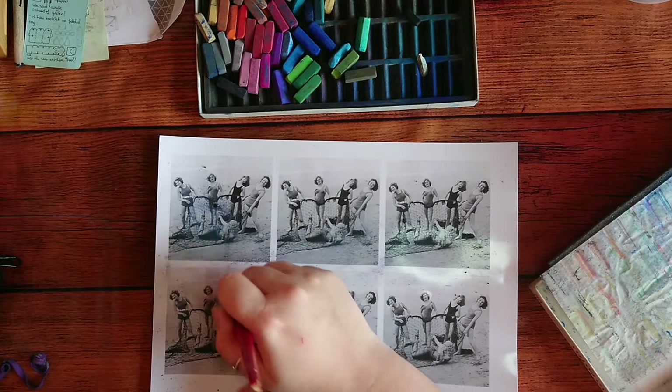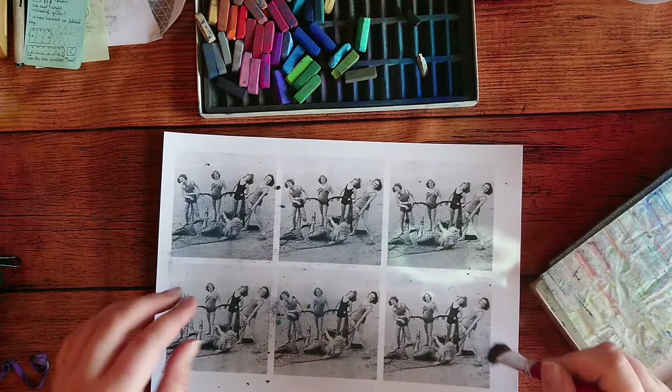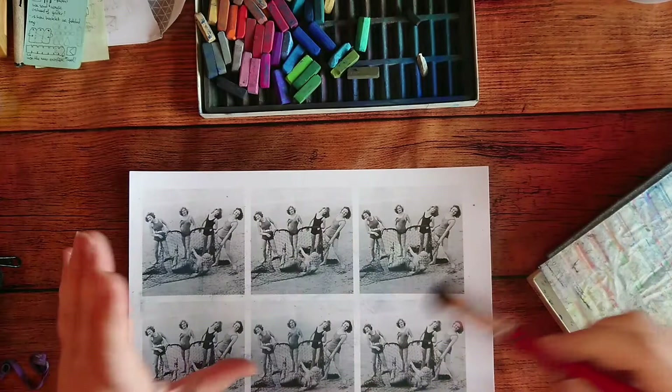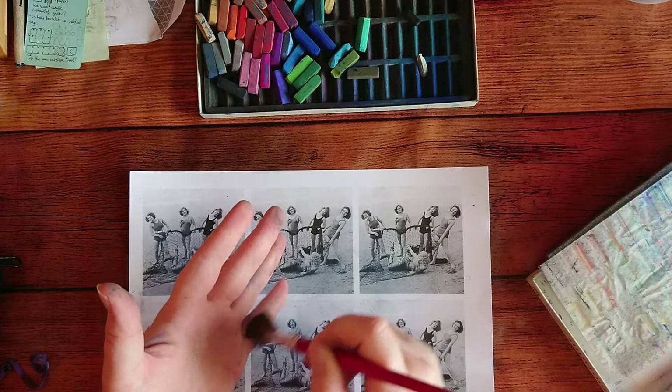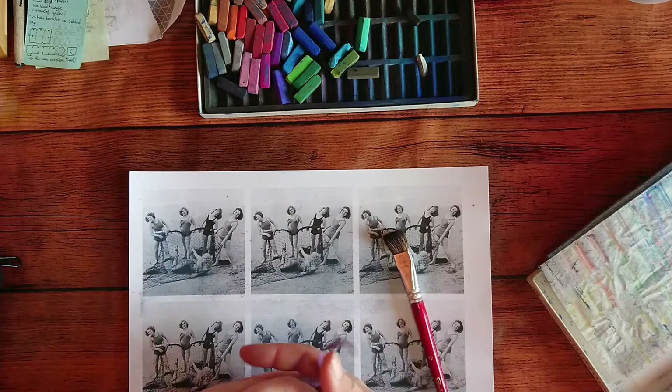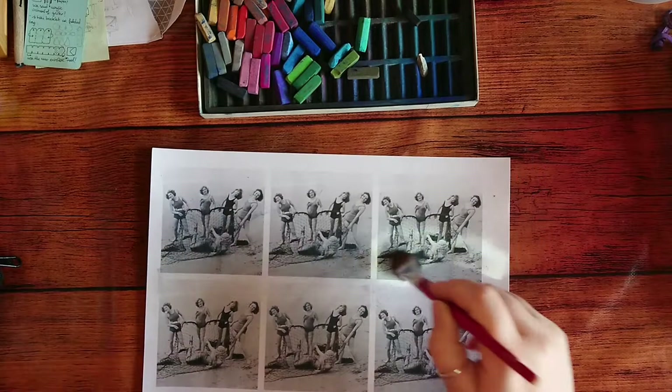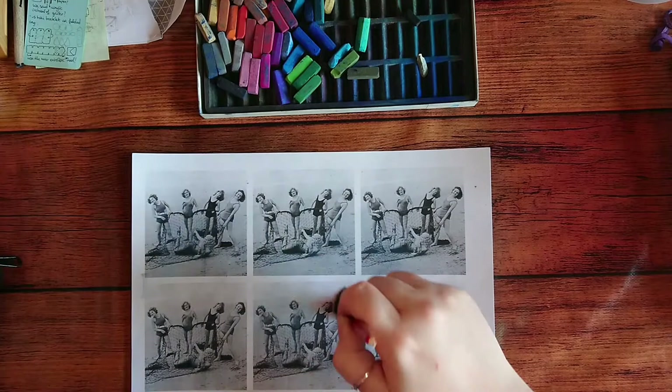I'm just gonna use a little brush to put a little bit of color everywhere. I'm putting a bit of blue, trying to make it look like vintage photographs that have these splashes of color — sometimes yellow, sometimes green, sometimes blue. That's basically what I'm trying to do here. I'm painting my hand as well!